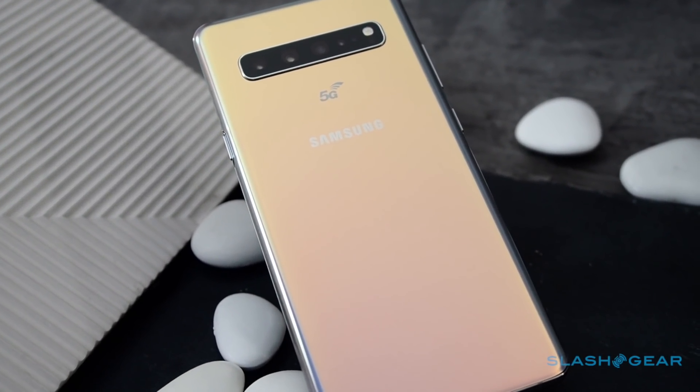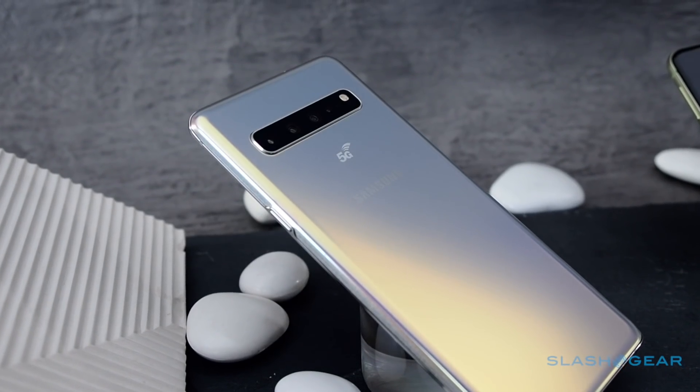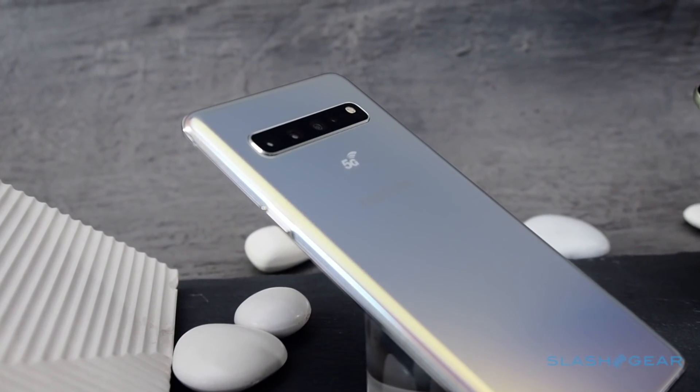Not due to go on sale until the summer, there'll be the Galaxy S10 5G – a 5G version of the phone with a few extra tricks in tow.